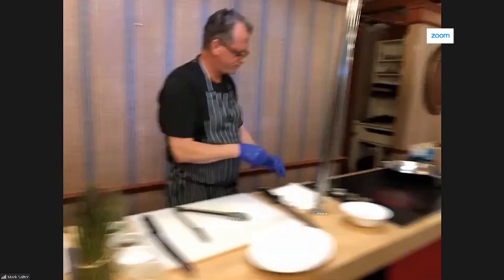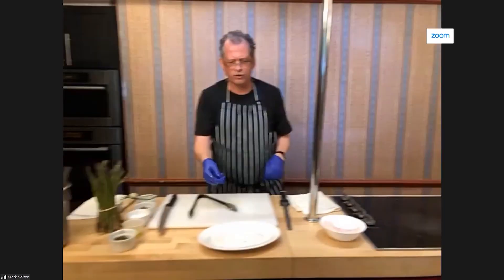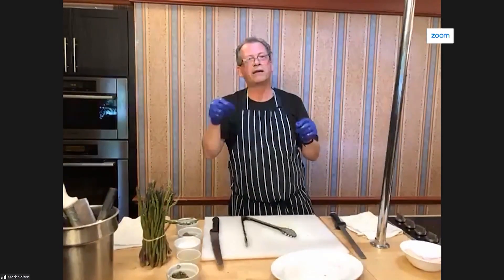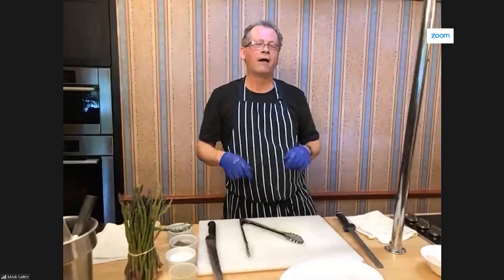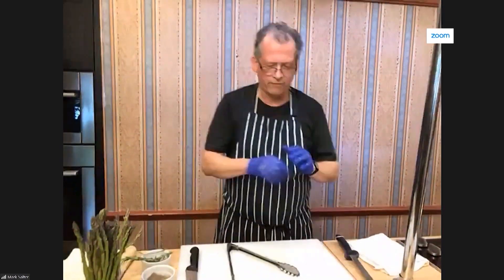It goes in for about one hour. The way to test whether the bird is actually cooked is to stick a knife in the thigh, between the thigh and the leg. If clear juices come out, the bird is cooked. If a little blood comes out, give it an extra five minutes. Generally it's about an hour at about 350 degrees Fahrenheit, and you'll end up with a super moist, really, really delicious chicken.